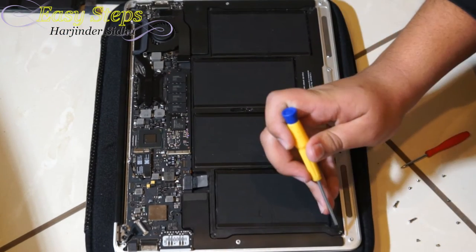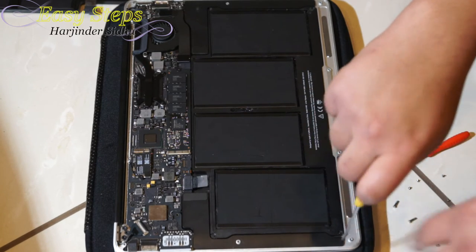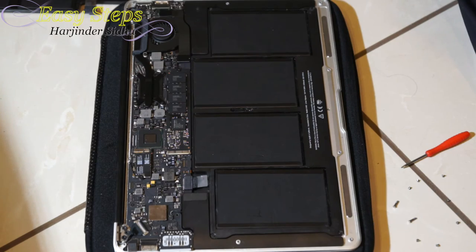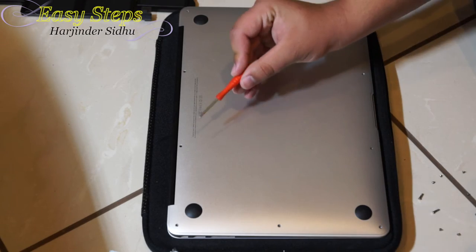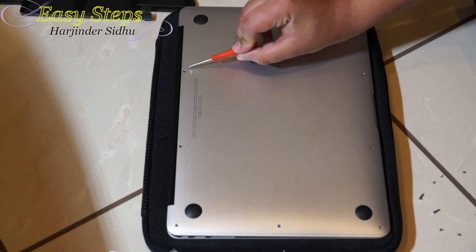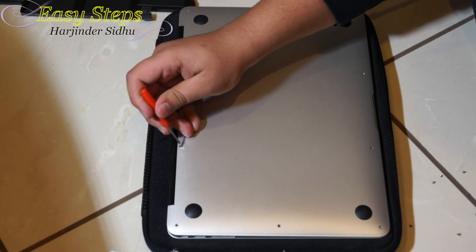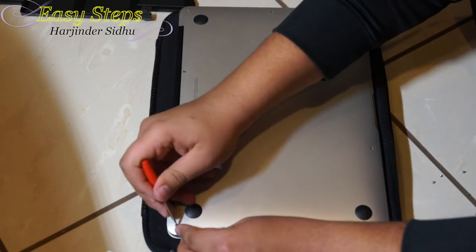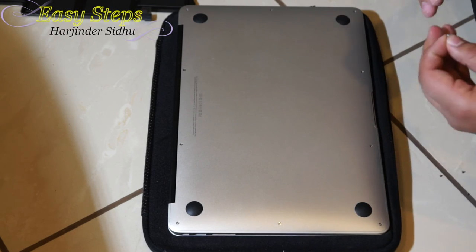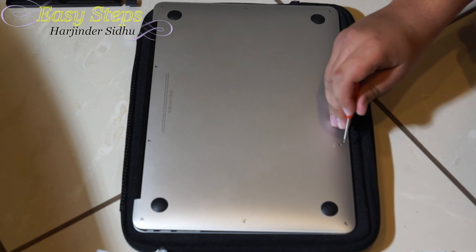So the last screw. Now we're going to put our cover back on — just put it over. I'd like to mention that the two spots on the top are the long ones and all the rest are the small ones. When you tighten these screws, do not over-tighten them and strip them. This is the last screw.